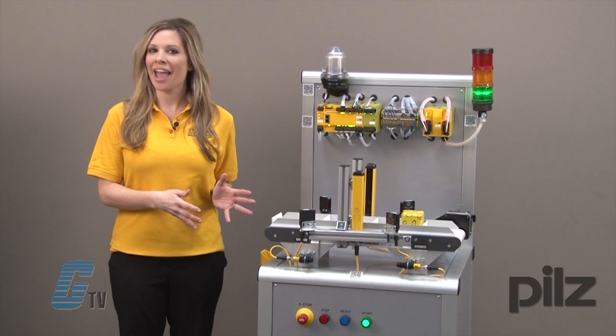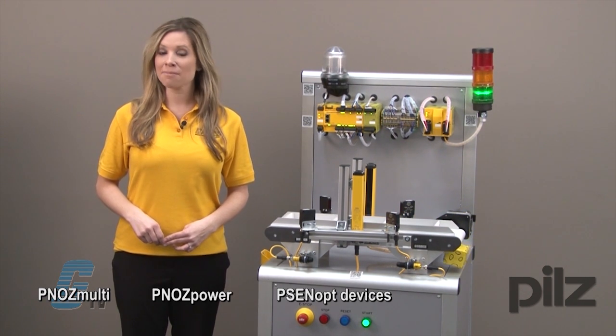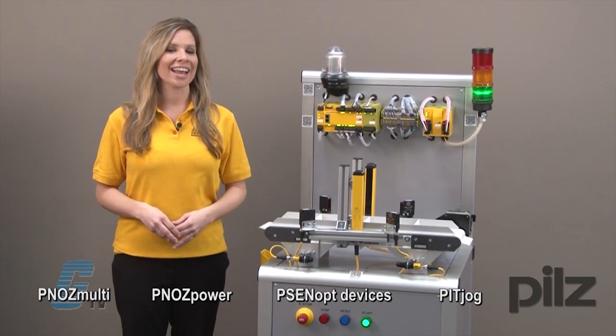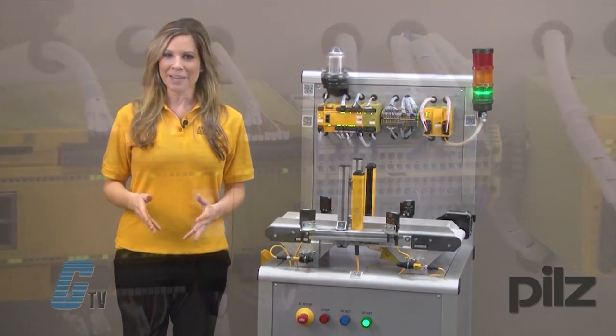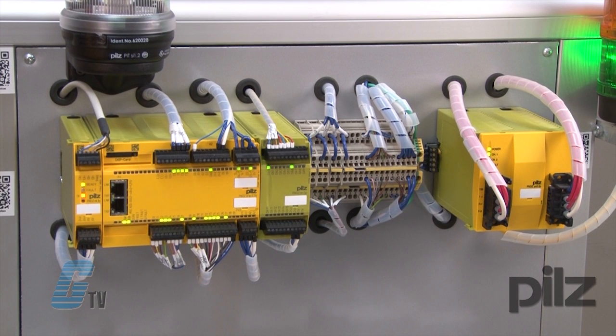In this demo I have a PNAS Multi, PNAS Power, PSEN OptiVices, Pit Jog, and a Pit E-Stop. The PNAS Power is a safety relay connected to the PNAS Multi, which is a configurable relay control system.